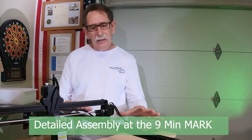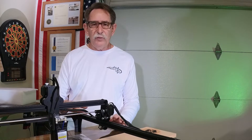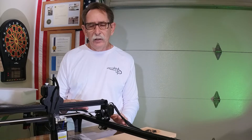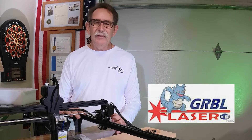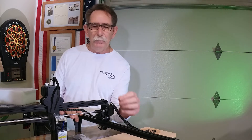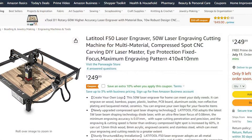In general terms, what I try and do is go through the software systems that are supported by this. This one happens to be supported by Laser Gerbil — I'll put a link to that down in the comments. This is actually not my favorite of all the controller systems, but it is one that comes with it. What people need to realize is these — I'll call them introductory lasers — are great learning tools.